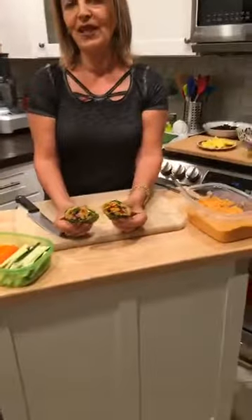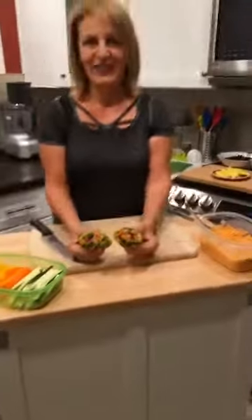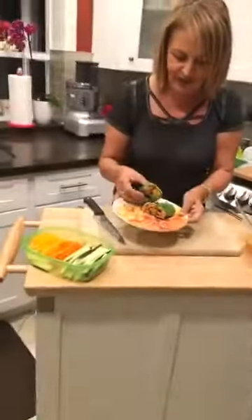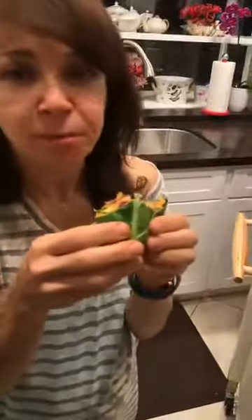I'm going to cut it in half and give a sample to Michelle. Go ahead and try it! It looks delicious — it smells delicious! It's crunchy on the outside, and the hummus is delicious. I love it!